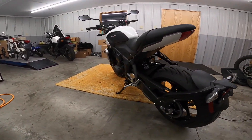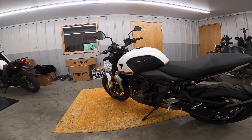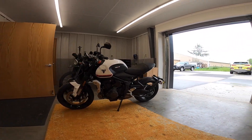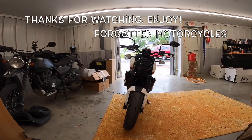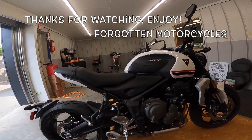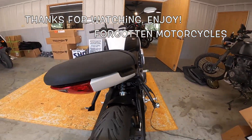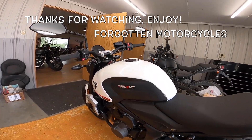I found this bike at Baxter Cycle — they've got a nice selection of motorcycles. This is the only one of these they had. They're absolutely beautiful motorcycles. If you get a chance to see one in real life, they look much better — they look sharp in pictures but great in real life. Just a good-looking, small, fast motorcycle. Get out there and ride, guys. Life is short. Enjoy it while you can. Take care.